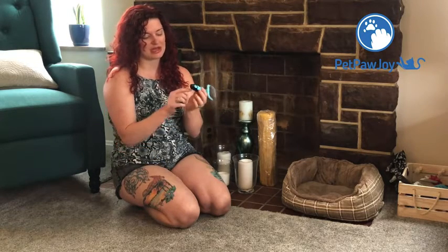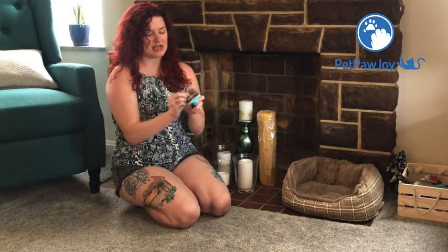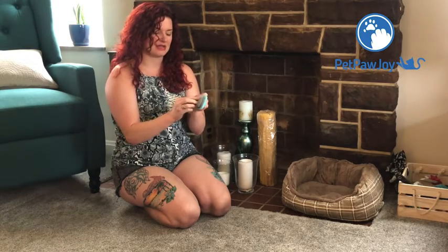It's got a really nice handle on it — it's definitely non-slip and it's got a little hole in the handle so if you wanted to hang it on something you certainly could. It's a nice blue color and as you can see I used it a little bit and I already got a lot of that undercoat out.